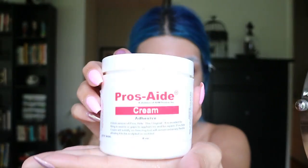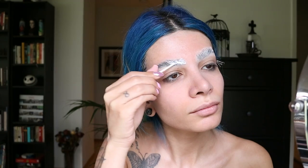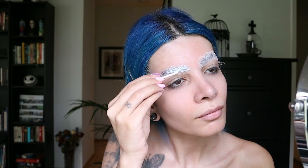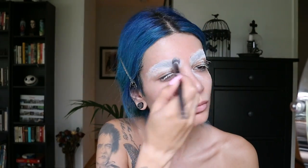Next I'm taking Pros Aid Cream and putting this cream all over my brows, just the same as the spirit gum. Once the Pros Aid dries it becomes clear and gets tacky again, so we're going to put more translucent powder on top of the brows and brush off the excess.